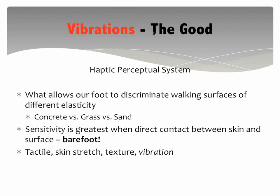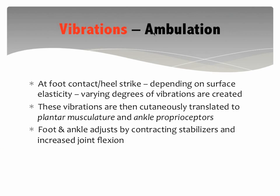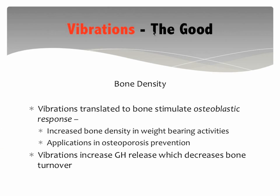We have different mechanoreceptors on the bottom of the foot — tactile, skin stretch, texture — and one of these mechanoreceptors is sensitive to vibrations. When we walk and heel strike, we get these varying degrees of vibrations running through the body. These vibrations are transferred through the skin into our plantar or intrinsic muscles and to our ankle proprioceptors. The muscle responds to these vibrations and wants to dissipate them. Our foot and ankle will adjust to different surfaces — we begin to increase knee flexion and may decrease ankle dorsiflexion at heel strike.